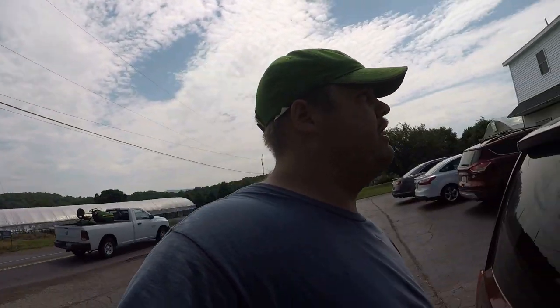We're taking them back to the farm market. It's Fourth of July weekend so it's really busy - we want to get these back there and get them selling.